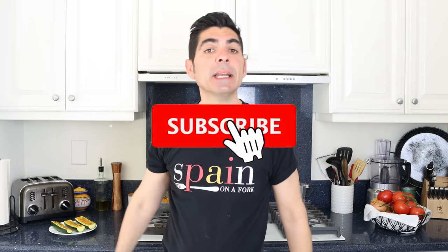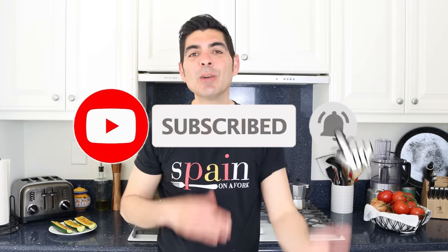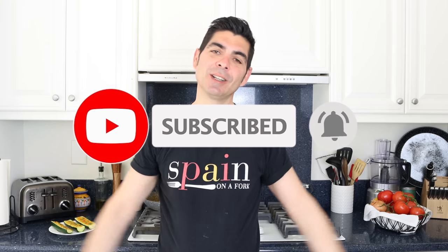Quick shoutout to some of my patrons: Dr. Michael Barbitz, Terry K. Clean, Jesper Home, Jim Owens, and Tommy Williams — thank you so much for being patrons of Spain on a Fork. If you enjoyed today's video, hit that like button, leave me a comment below, and if you're not subscribed, smash that subscribe button and click the bell icon so you get notified every time I release new content. Till the next time — hasta luego!